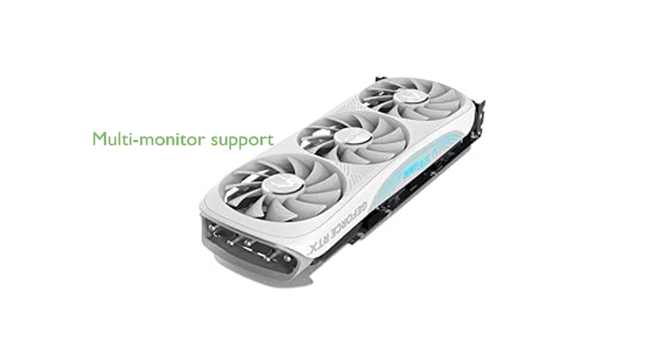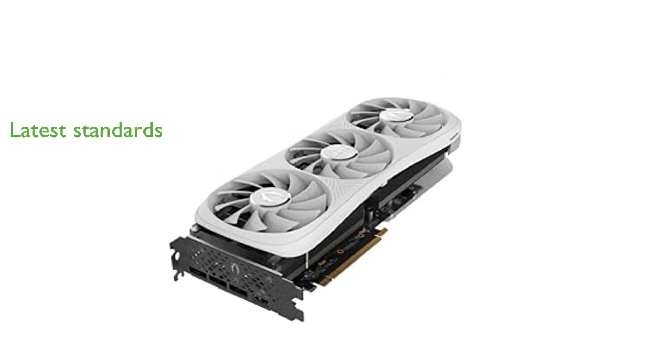It is designed to support up to four displays simultaneously, making it ideal for multi-monitor setups and 8K gaming. The card includes three DisplayPort 1.4a outputs and one HDMI 2.1a port.